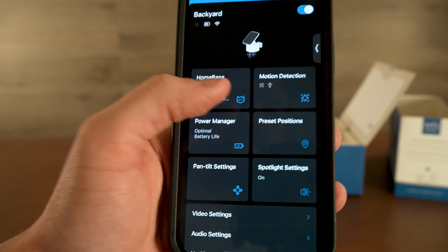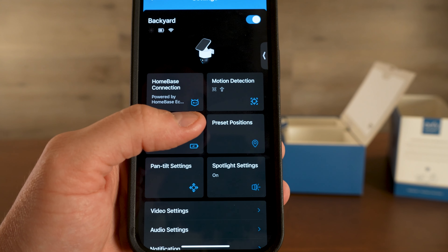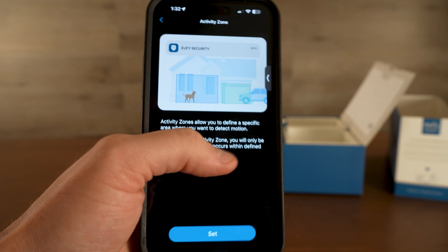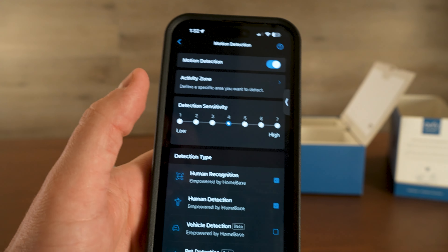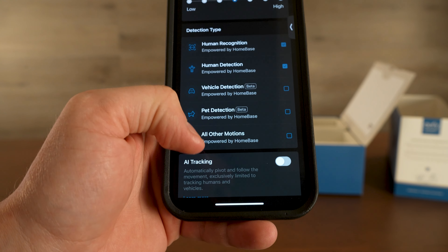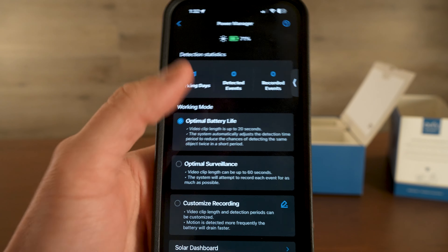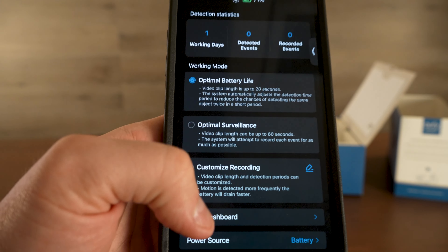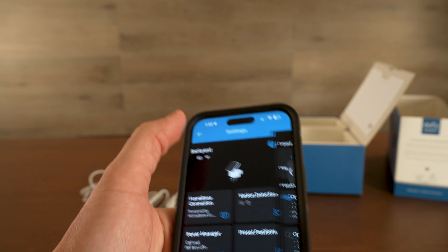Inside the app there are a bunch of different options, such as connecting to the home base, which is going to help with local recording so you're not using cloud storage. Motion detection where you can create activity zones — areas where the camera will pick up motion — and you can set the sensitivity to more or less sensitive, and choose what to detect: vehicles, pets, all motion, human detection, and AI tracking. You can check your power manager where it tells you how much it's being charged from the sun, and set different battery life settings. There's even a solar dashboard that tells you when it gets the most sun and the most charge.